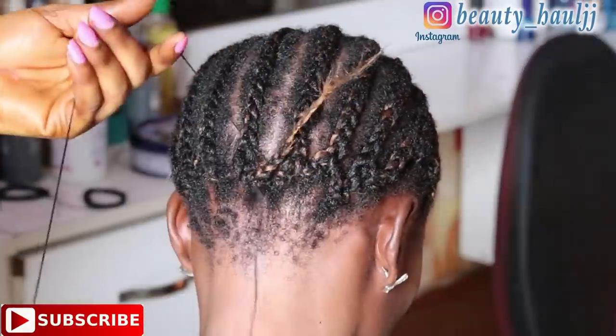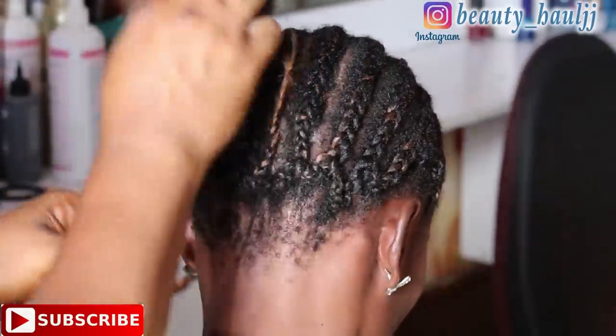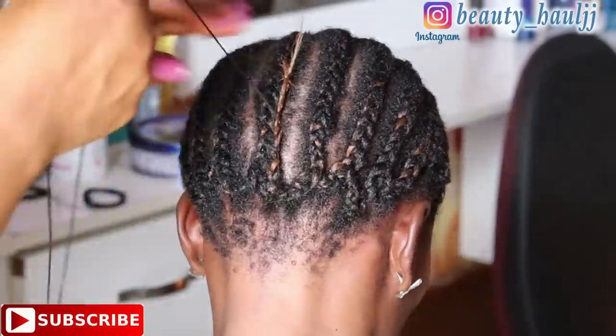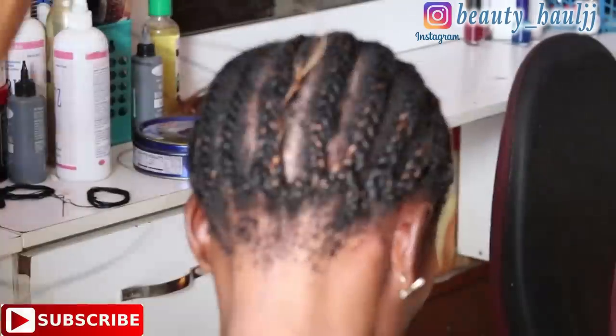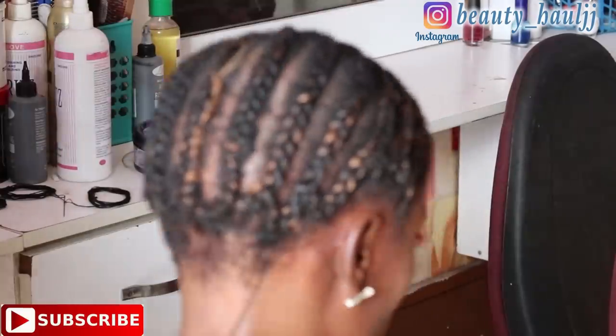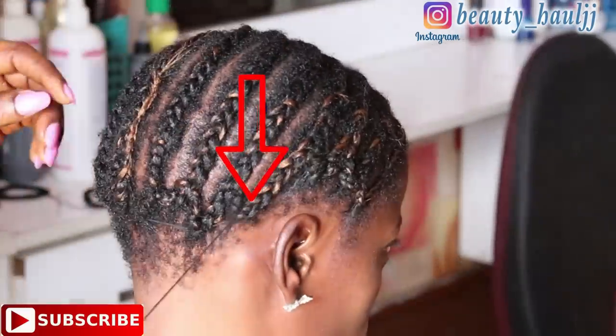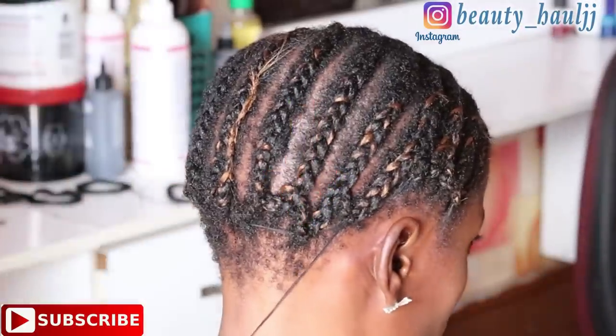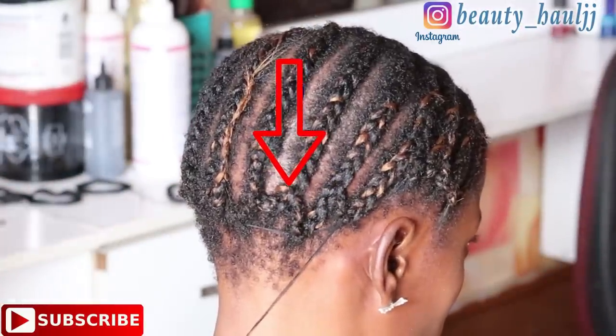After coiling her hair, we go ahead to sew in the last coil at the ends using needle and thread. Here's another way to save time while sewing in: after securing the tips of the coil with needle and thread, instead of cutting off the thread, you just extend it to where you want to start sewing in the weaves.